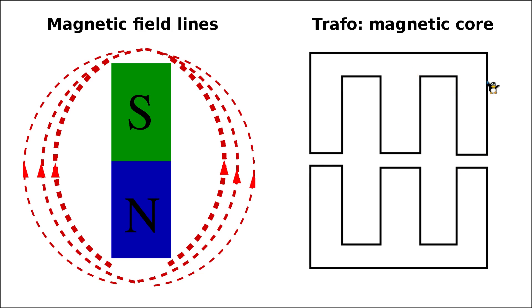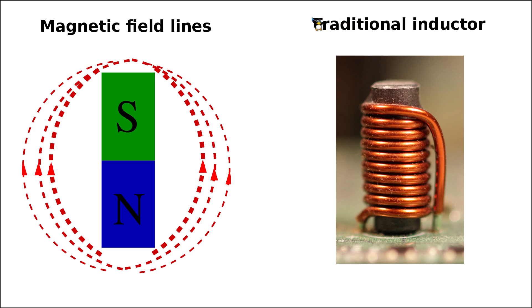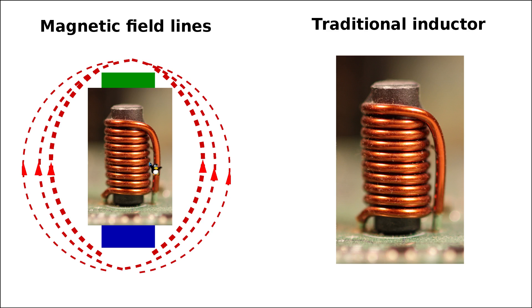Practically, outside the core there are still some magnetic field lines, and these are dissipated as magnetic noise. As I mentioned, traditional rod-type inductors — where the core is only a magnetic rod or stick with copper wire wound on top — are not used very frequently in high-power sections of a switch mode power supply, especially not in high-frequency applications. When we send current through such a rod, it becomes an electromagnet, but the magnetic field lines spread around the rod.